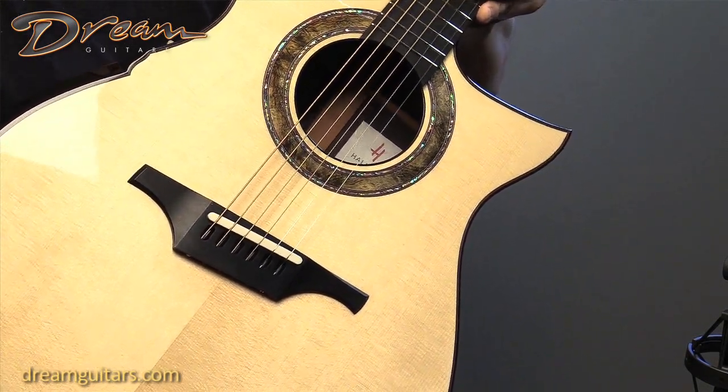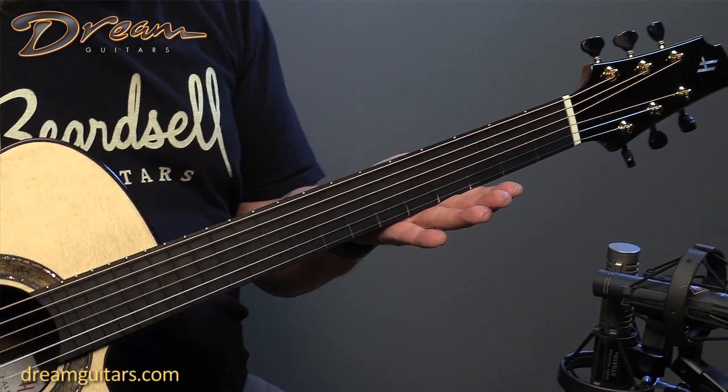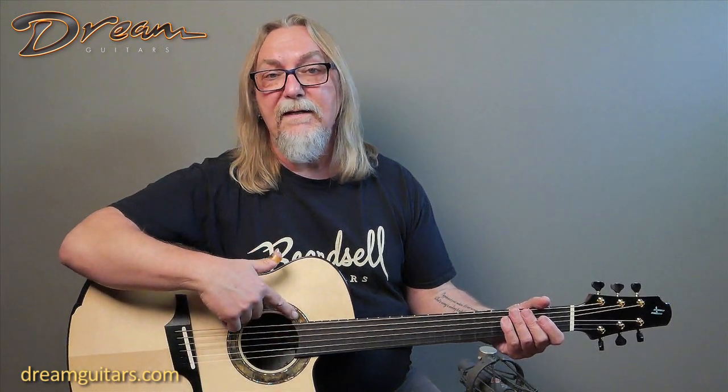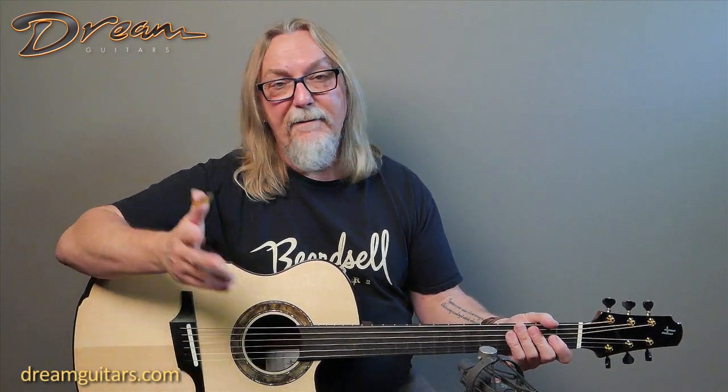As someone who plays in alternate tunings, I really like a wide saddle. There's a deep cutaway, and you've noticed it's got a multi-scale design — 25.4 on the top and 26 on the bass. This was custom built for a client who plays traditional Thai music, so he needed a guitar that could handle some very strange tunings. We totally love building custom instruments, and if you need something particular because you're playing different tunings or have ergonomic needs, that's totally the right time to do custom — just give me a call.